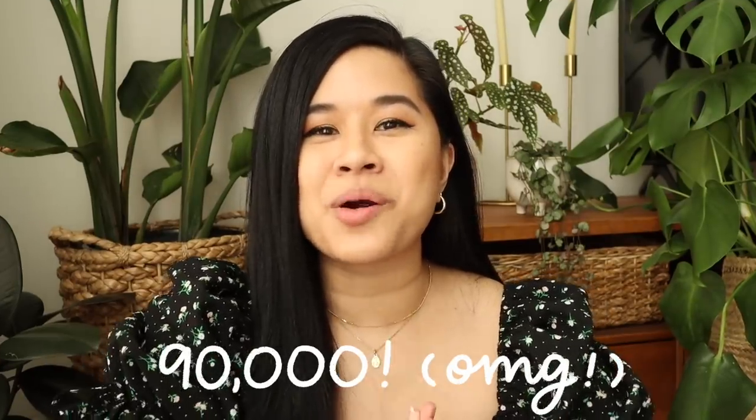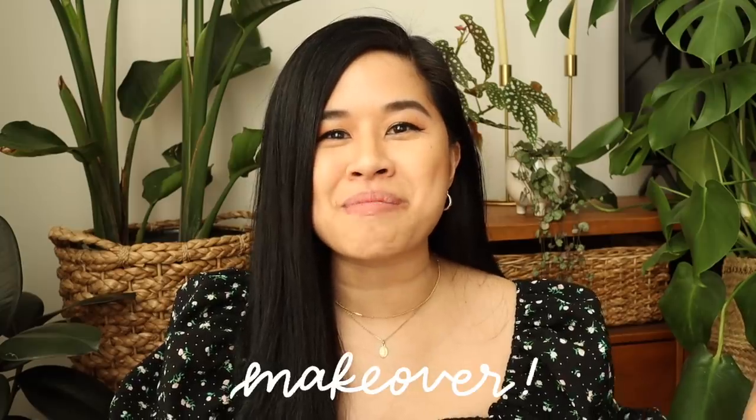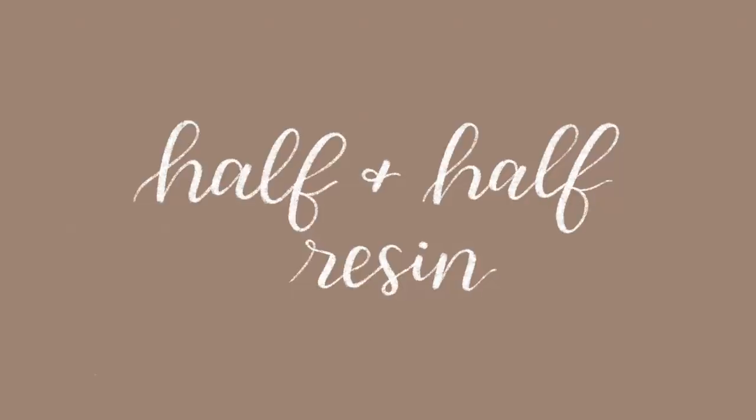That number is just so insane to me — it's been such an amazing journey and I really couldn't have done it without your support. I have so many exciting upcoming projects for this channel, and I also have a makeover coming out this month. If you can guess what space I'm doing next, please leave it in the comments down below. But enough blabbing, let's get started with the first project.